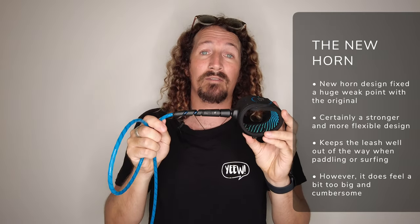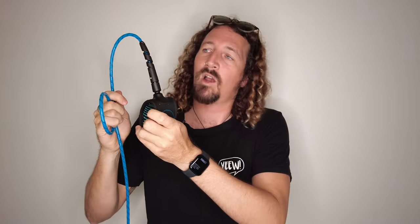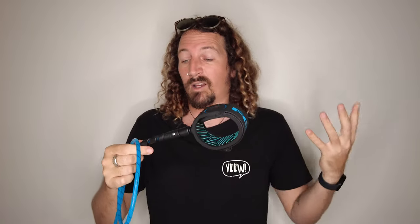The other thing to point out is the new reinforced horn — it's got rid of the weak point of the original FCS Freedom Leash. But it's actually quite a large bit of plastic sticking out of your ankle, especially in comparison to something like my Creatures of Leisure Reliance Pro Leash, which is my go-to leash in most conditions. It sticks quite far out while you're paddling around — great because it keeps the rest of the leash well out of the way, but it just feels a bit awkward and that little bit too large and cumbersome. You do get used to it, but if you're used to a slimline leash, you are going to notice it. Overall though — reliable, solid, comfortable leash. No massive negatives; it's a great leash to surf with.